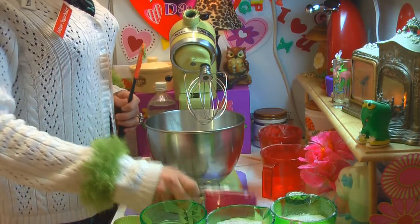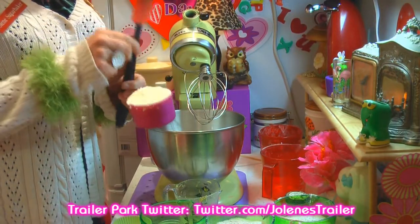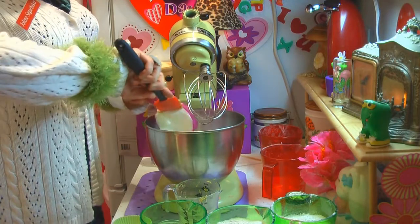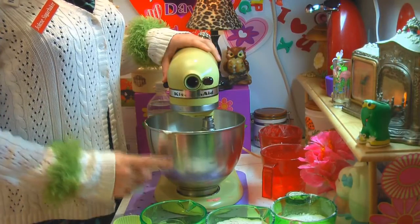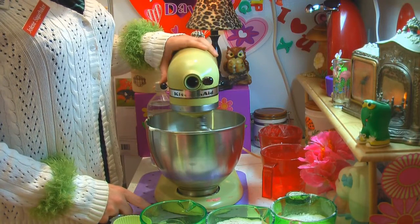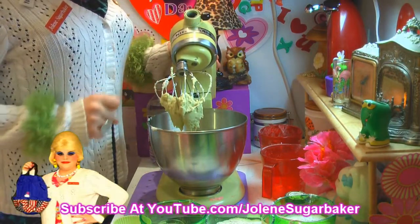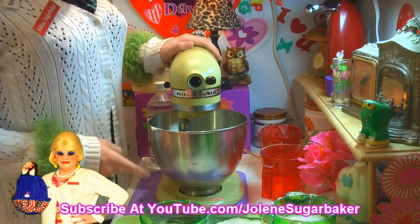Today we're using vegetable shortening in the can — just a cup of it — and let's get that right on into the bowl. Now we're going to cream it together. Look at that, it's such a pretty light green, and that's the avocados working into the cream mixture. Now we have to add the dry ingredients.